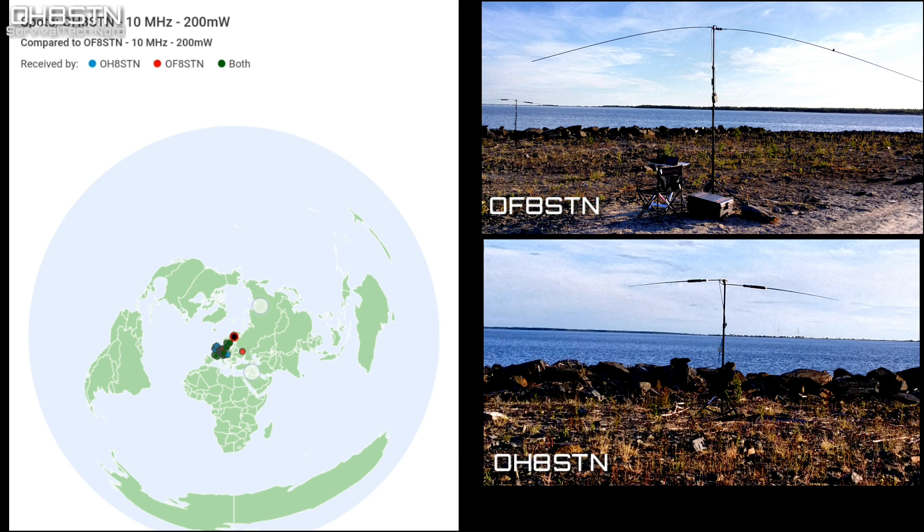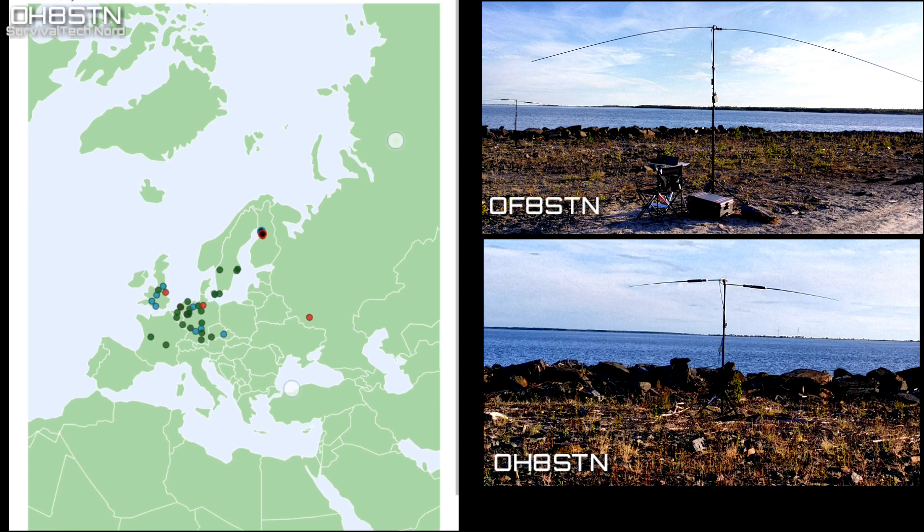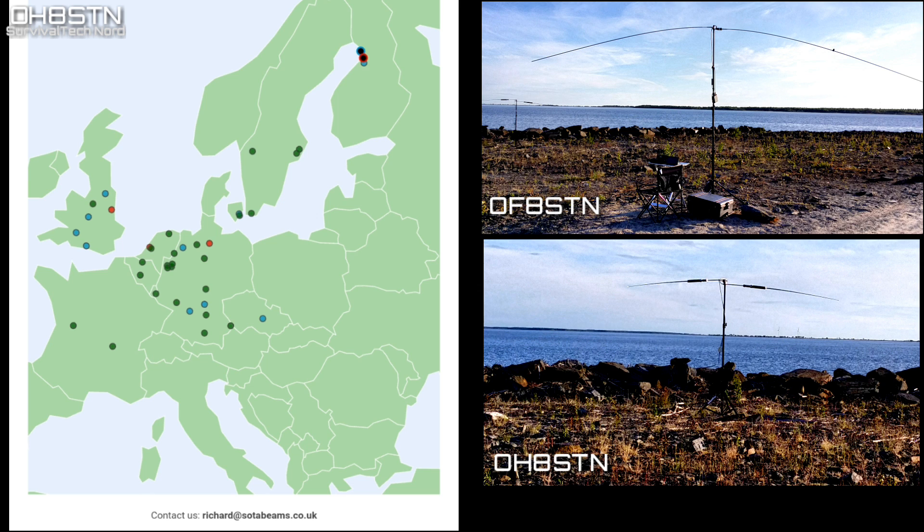The DXplorer.net website also allows you to visualize spots on a graphical map. In comparison mode, each station is represented by a unique color — one greenish, the other red — and a darker combination of those two colors represents stations with reception reports for both stations. Clicking on any station on the map gives you a signal report for one or both stations depending on which it received. This is especially useful if you have a target range or region you want to focus your test on.